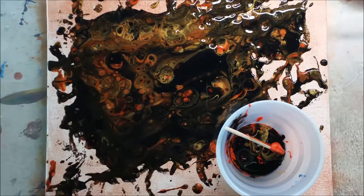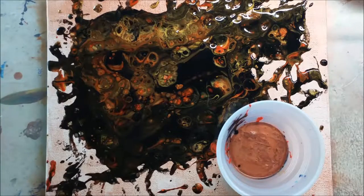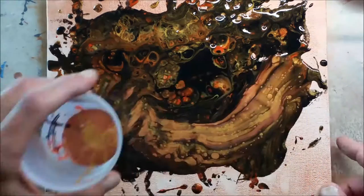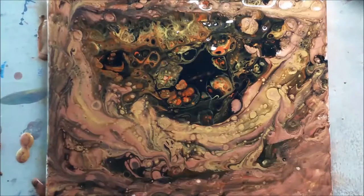And it turns out it was right, for once. Now the next part of my theory is: is it going to stay on the canvas? I thought probably not — it's just going to run off again like all the others. But before it does, I'm going to get this on time-lapse because I love watching the paint run in time-lapse.